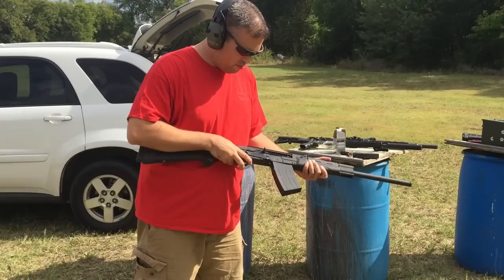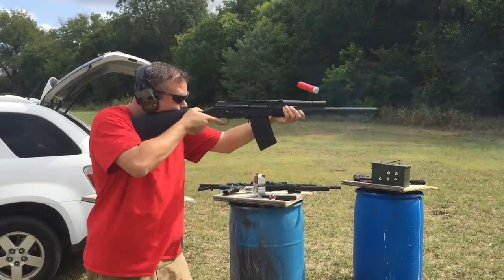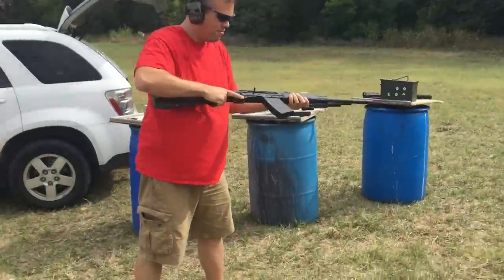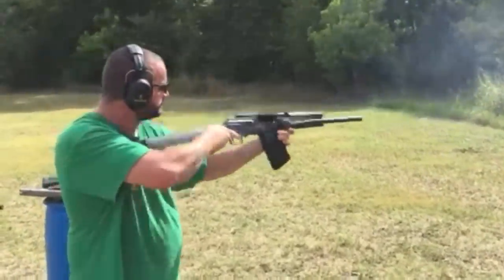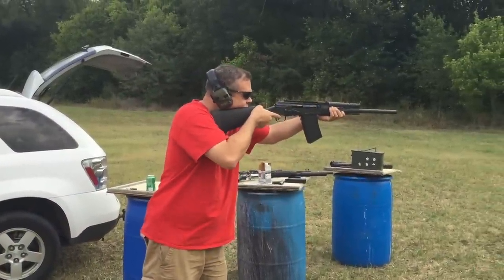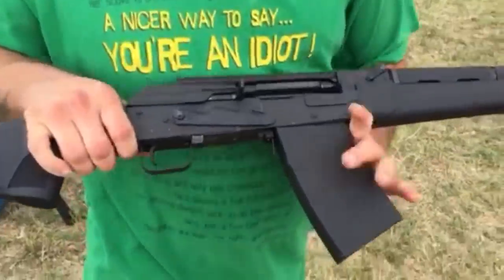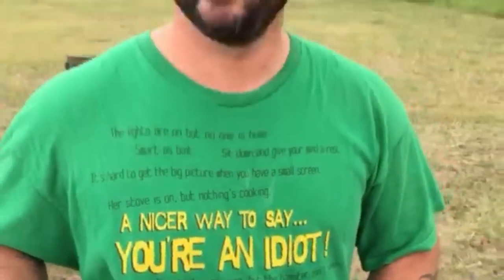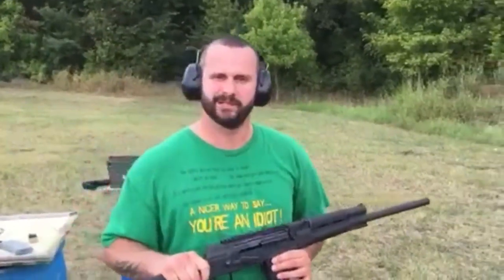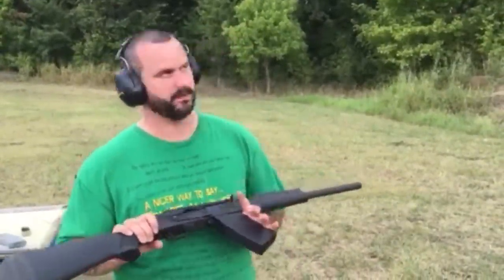Right by the trigger? Right there. So this is about 65 rounds through this. Only one failed to eject, failed to cycle. So I would still say it's done pretty good. The only thing I did was take it apart and clean it a little bit before we came out and shot it, because I didn't want my failure to be that kind of fault or the gun failing.